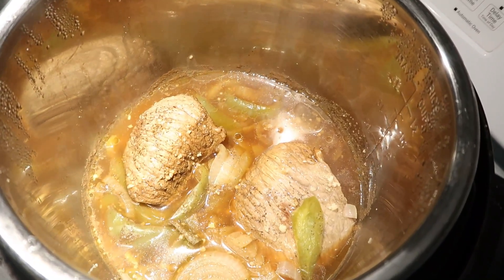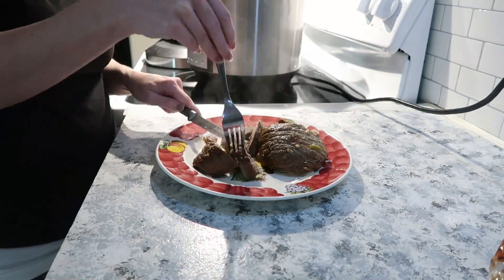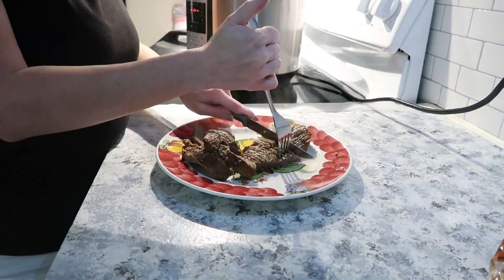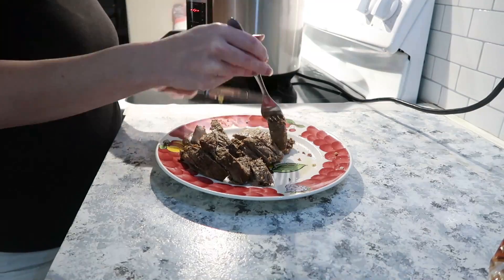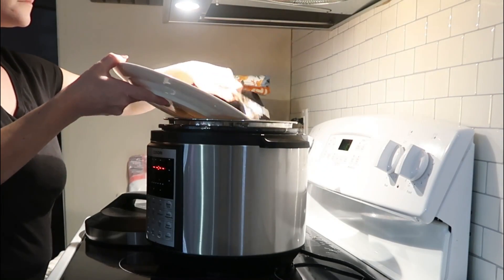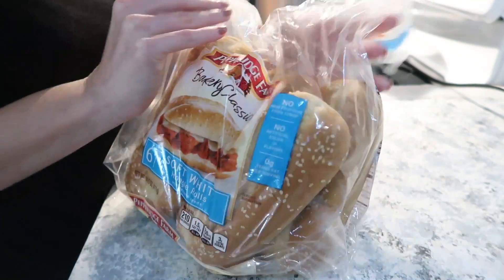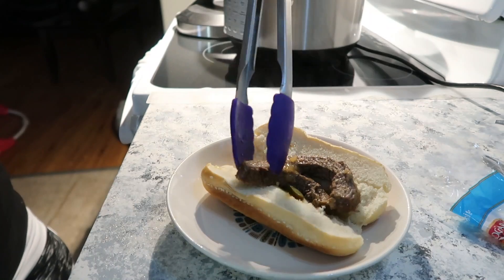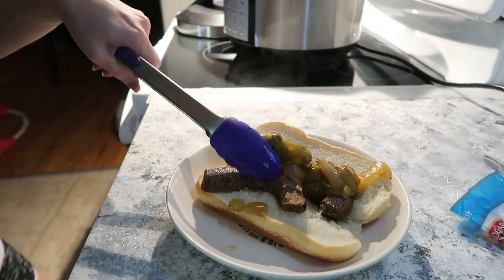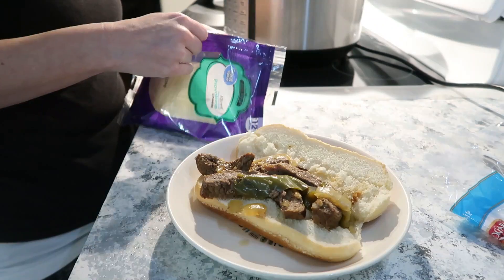This is what it looked like when it was done. I went ahead and cut it into strips and placed it back into the juice with the peppers and onions just so it didn't dry out. We used hoagie rolls from Pepperidge Farm that I found at Walmart. I'm taking some of the steak with peppers and onions, placing that onto my roll, topping it with some provolone cheese — and that is it for these sandwiches. We made some french fries in the air fryer and that was dinner. It was so good — another hit!